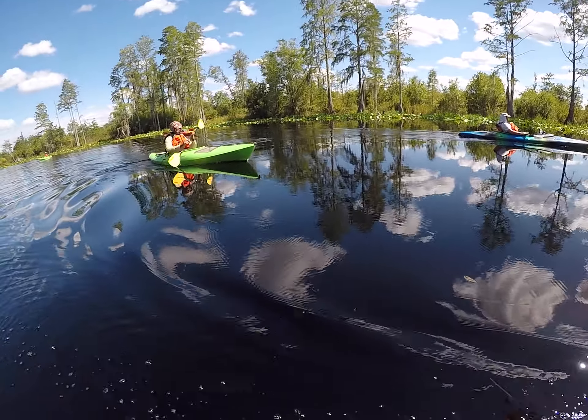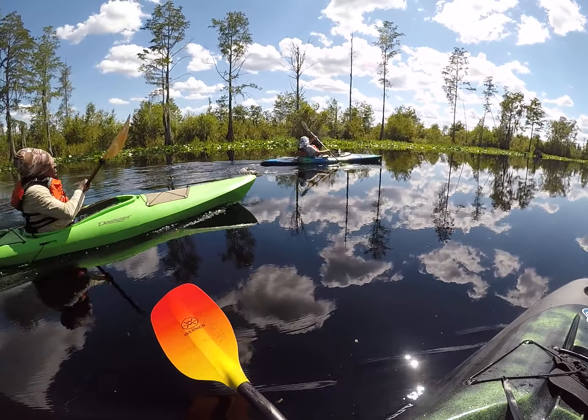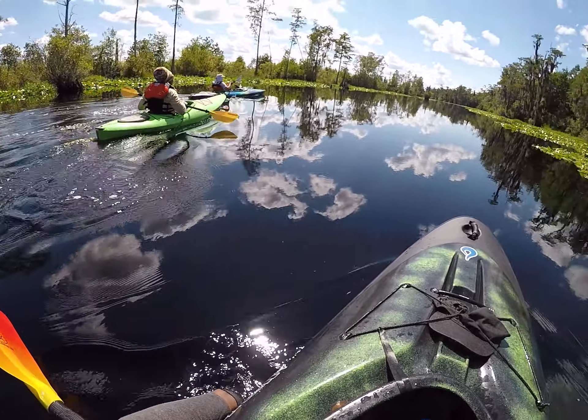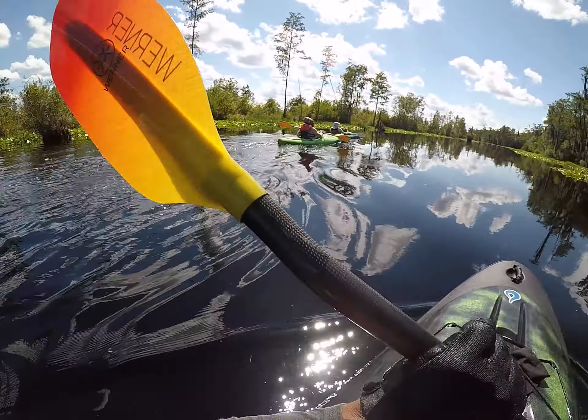You said the water temperature is 84? Yeah. They're not going to be in the water — they're going to be out of the water. That's a nice temperature to swim in.